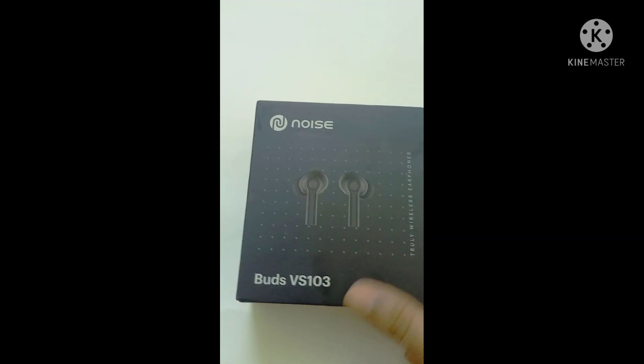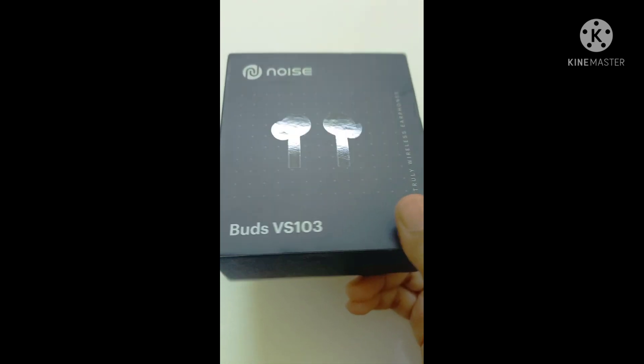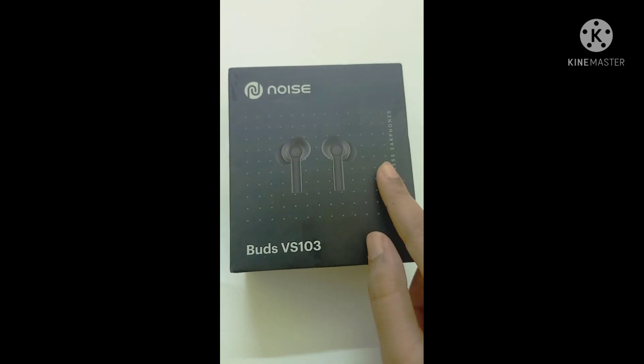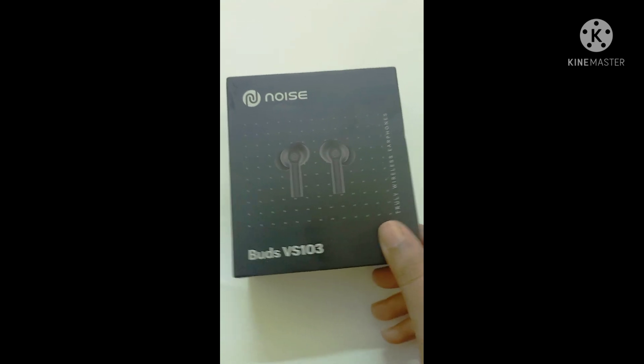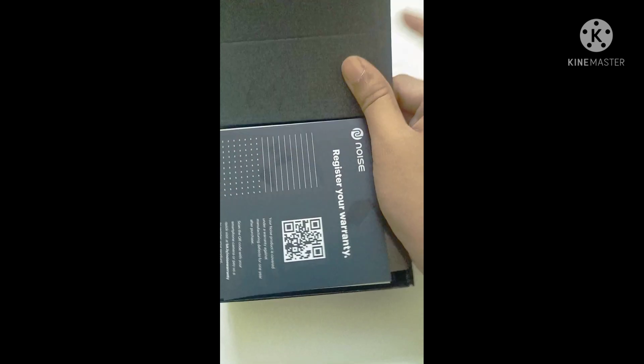Hi guys, welcome back to my channel Vloggify Me. Today I'm gonna do an unboxing of the Noise Bird VS103 that I got recently. I'd like to tell you that I've already opened it and checked all the things because I'm really impatient when it comes to gadgets. Anyways, I'm gonna show you everything inside the box. This is how you slide it open — and there you go.